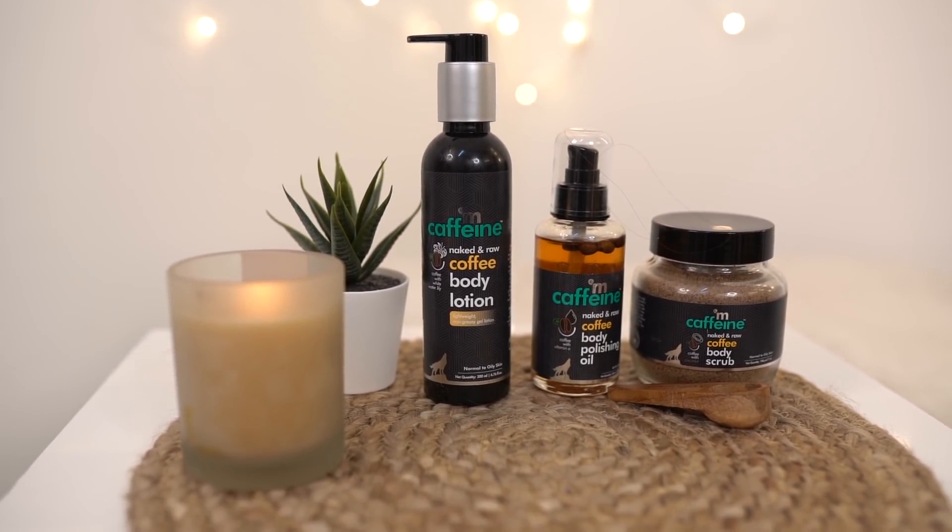The link is given in the description box below — definitely check that out. Let me know which is your favorite part; mine would be the scrub, I absolutely love it! I'm definitely adding this three-step regime into my Sunday routine — you know I love pampering myself on Sundays. I hope you liked this video. If you did, give me a big thumbs up, subscribe to my channel, and I'll see you soon. Bye bye!